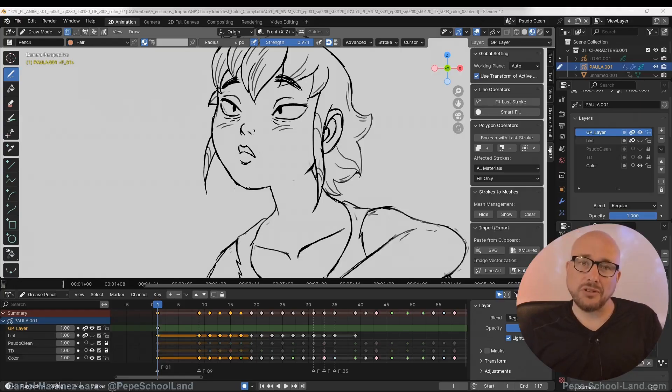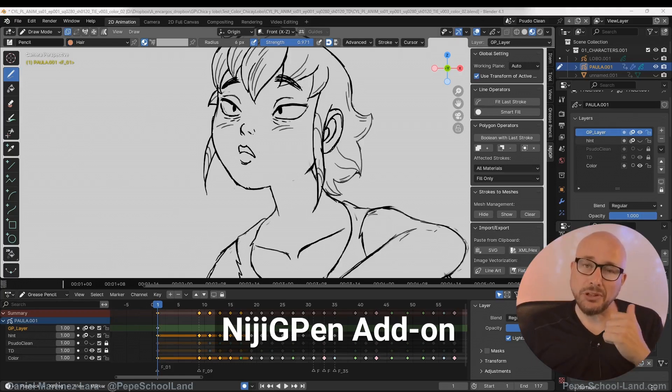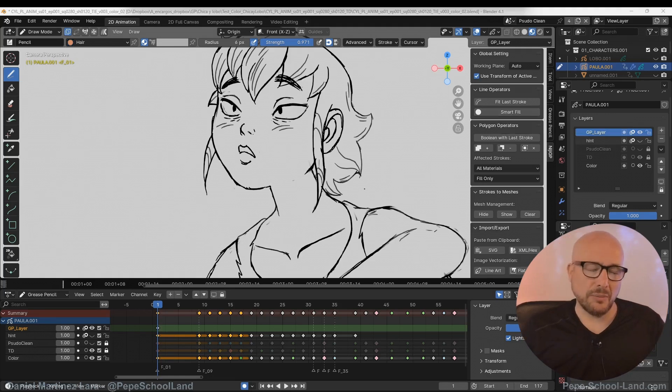Another great feature of this Nigi Pen add-on that I mentioned in the previous video is the Smart Fill Operator. This is really great — it's a really huge time saver for coloring your animation.